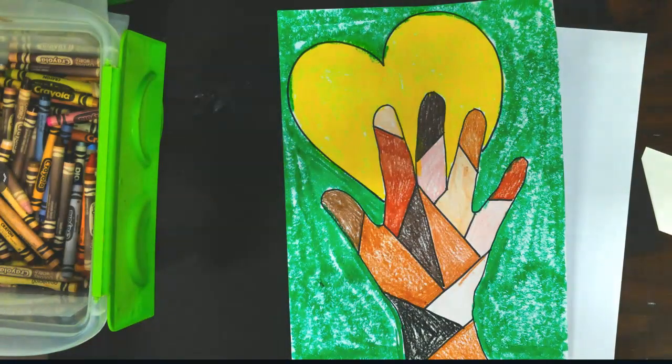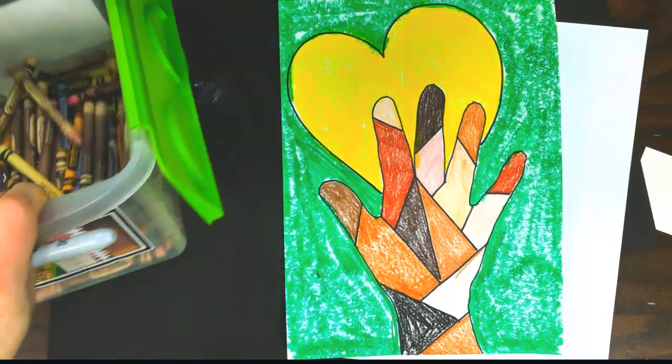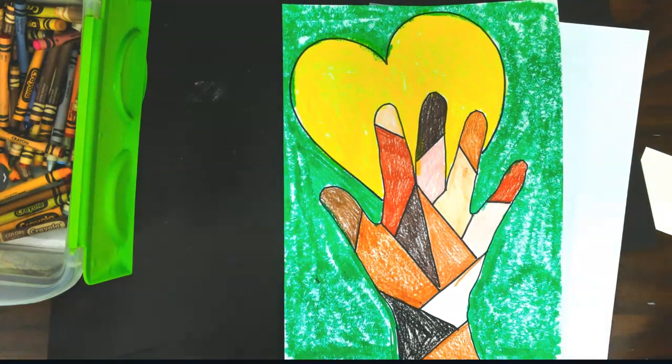Hello, hello, everybody, and today we're going to be celebrating Black History Month by creating some hands-on hearts together. We're going to be able to use the Colors of the World crayons — brand new from Crayola — and we're going to learn a little bit about some Black History Month.